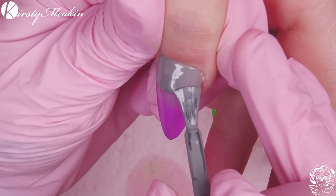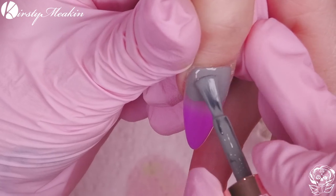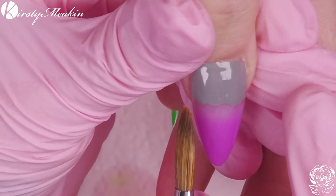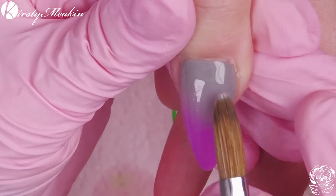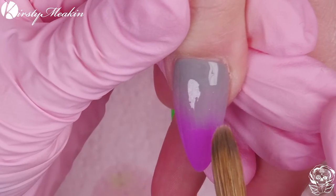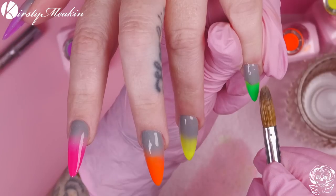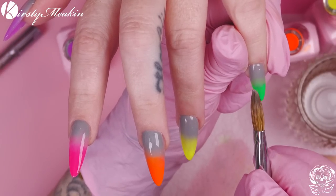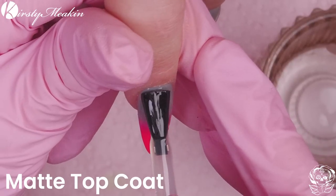This color is named after my brother — it's gray, called Kurt. I love gray with neon. We're going to put the gray on and blend it down, creating that gorgeous double ombre. Then we're going to matte top coat these.